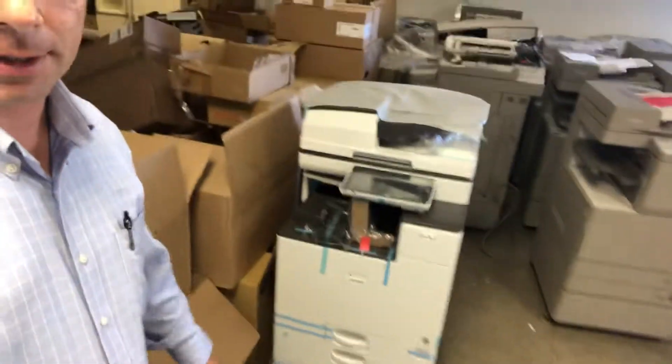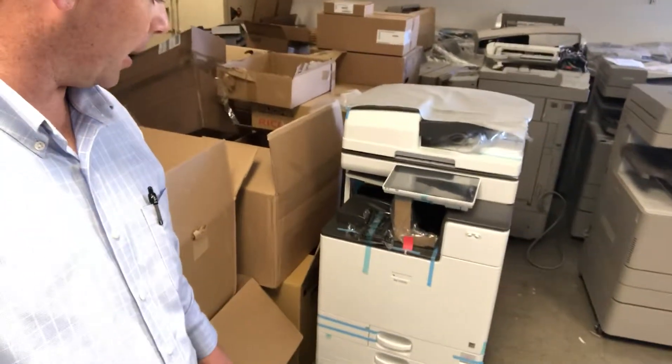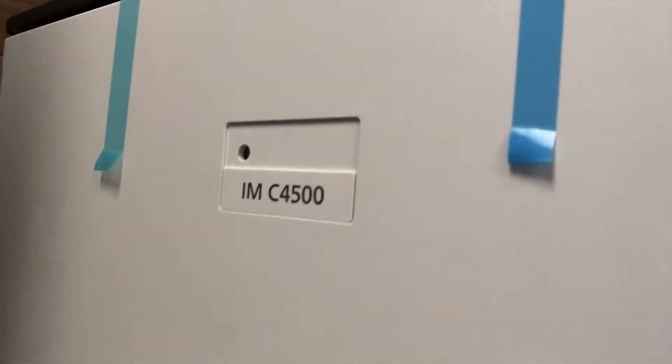Here I've got an A3 device. This machine is not all the way set up yet, just came in. It is a Savin Ricoh IMC 4500, one of the new intelligent machines.